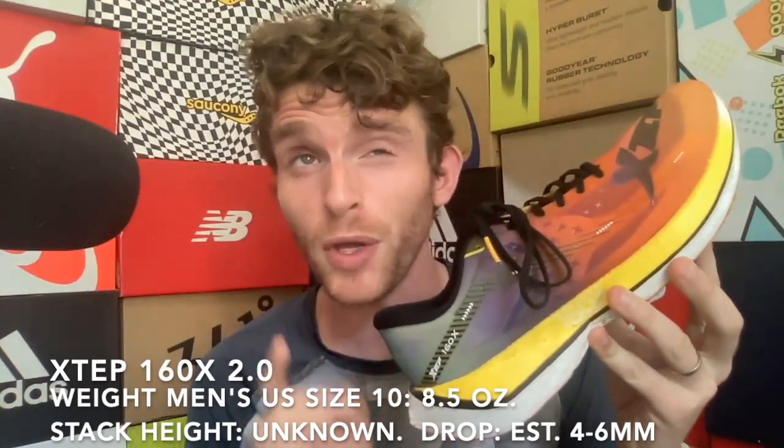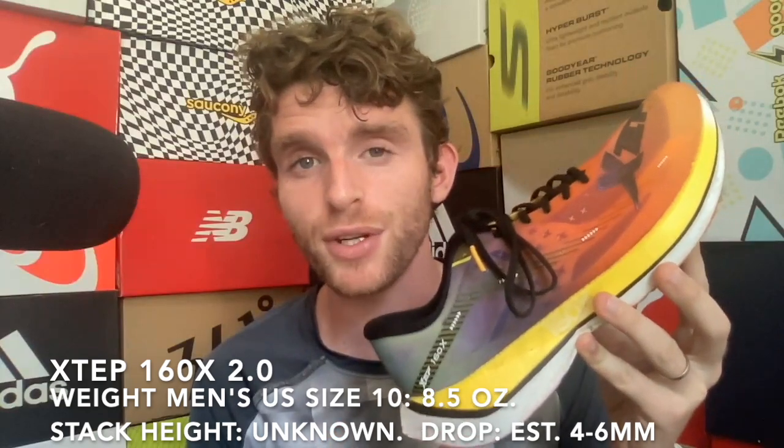Before we get into fit, I just want to talk about some of the specs, and the specs we really don't know very much about — at least I don't. If anybody does know, please let me know. I've measured these on my scale in a size 10 at 8.5 ounces, which is 0.1 ounce heavier than last year. That's really statistically the same thing, so not really significant.